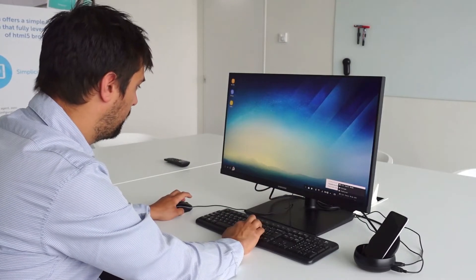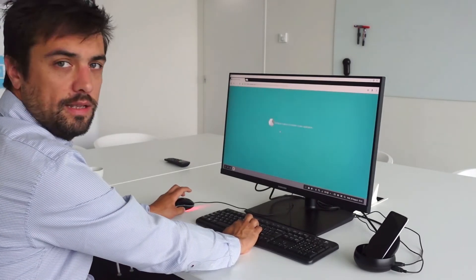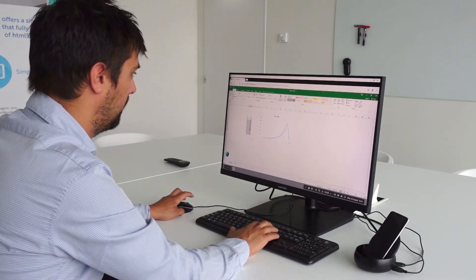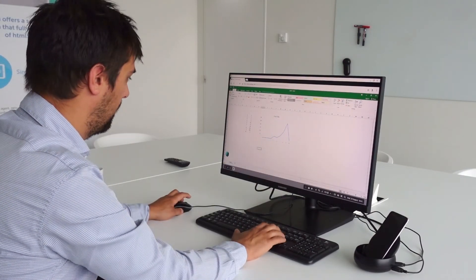There you go, now I have my desktop and I can just continue working on the Owingo environment as I was on my phone. So I will reconnect towards my Excel session and I can continue updating the graph. There you go, so I can actually change our values and you see it works perfectly.